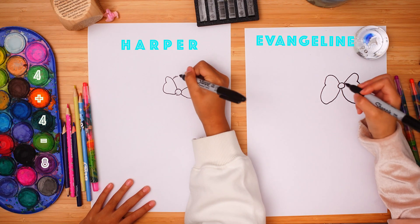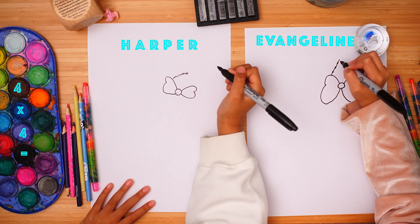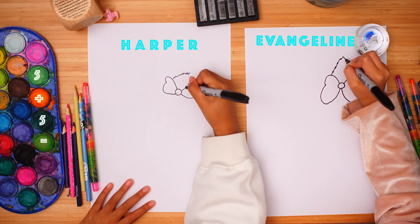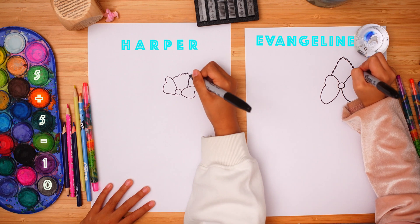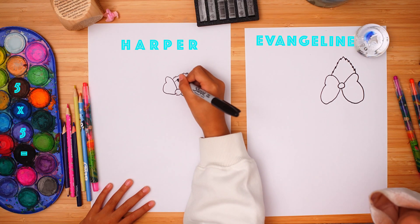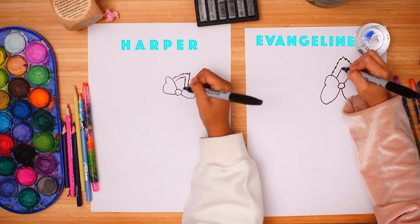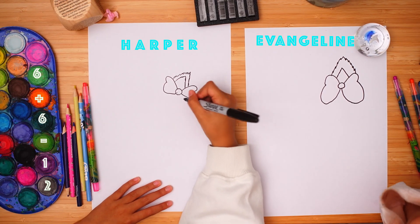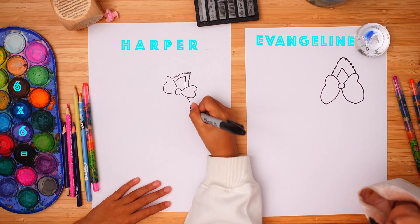Go like this, and from here, draw the inside of its ear here, and then draw its face here.